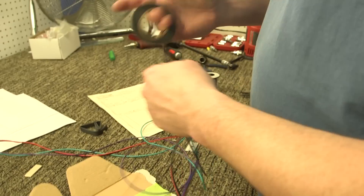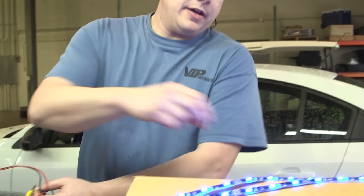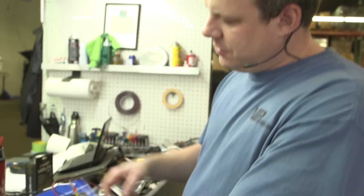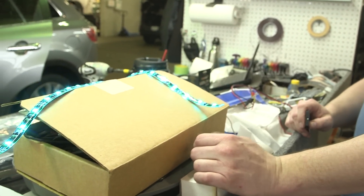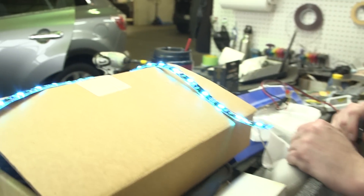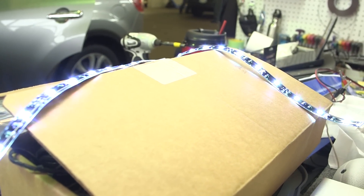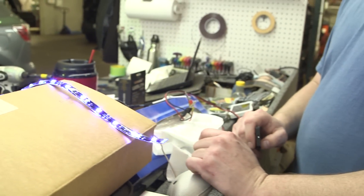We can go power it up and make sure it works before we install it. We've got the LEDs temporarily wired up to our test bench to make sure that all of our soldered connections are good and that the controller is driving them properly. Both sides look good. All the colors are represented, so we know we've got good connections on all of the soldered joints. Now we're ready to clean it up, make it look pretty, and stick it in the car.